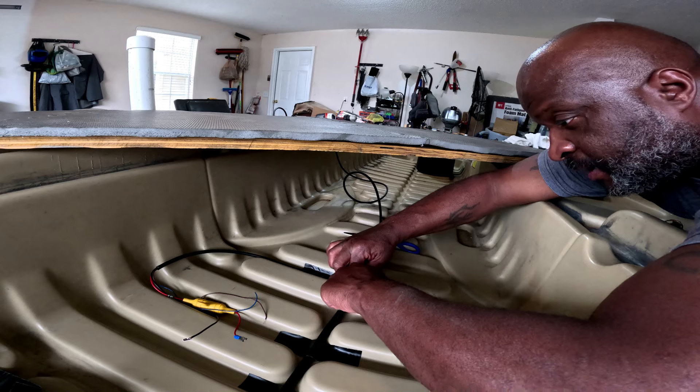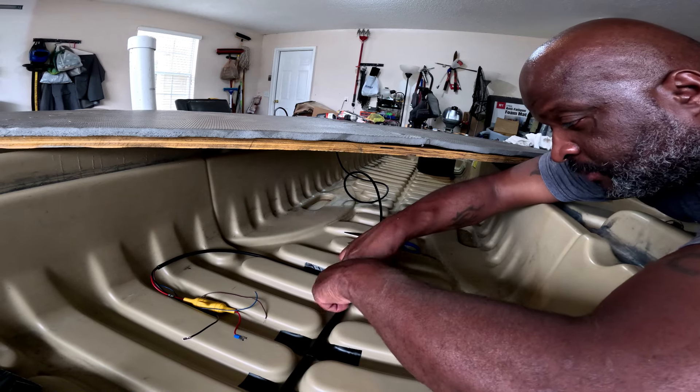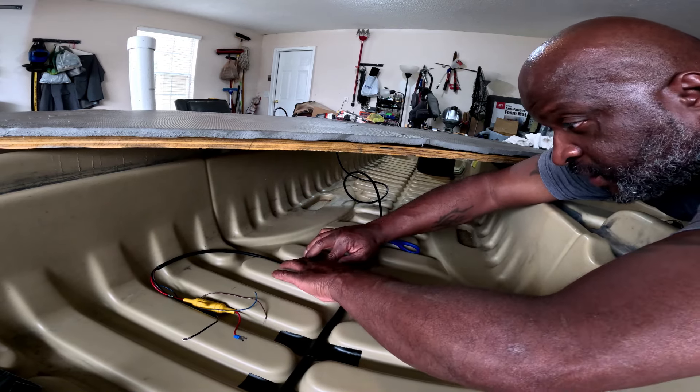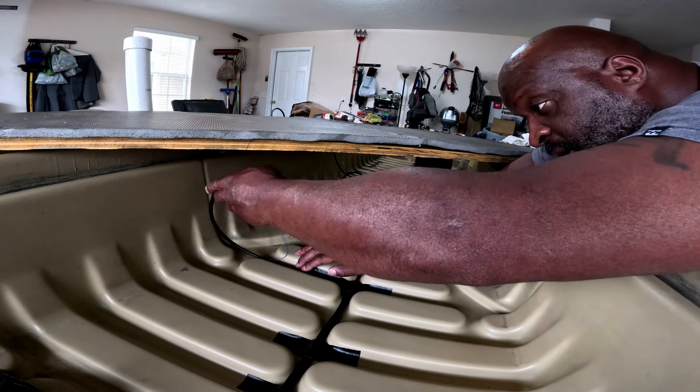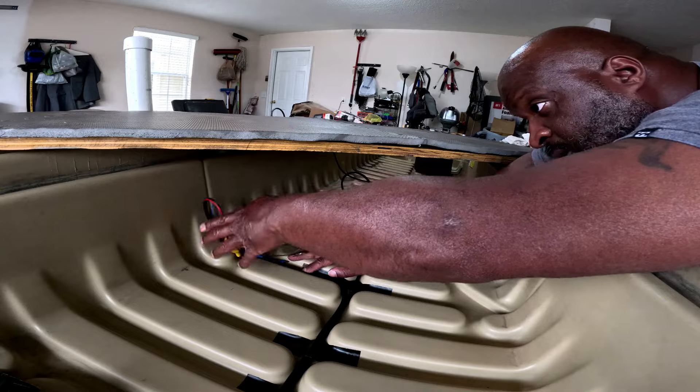Everything is going between the ribs, so it shouldn't be any kind of problem with the wire having any pressure or friction on it. Shouldn't be any of that going on, but we'll see.